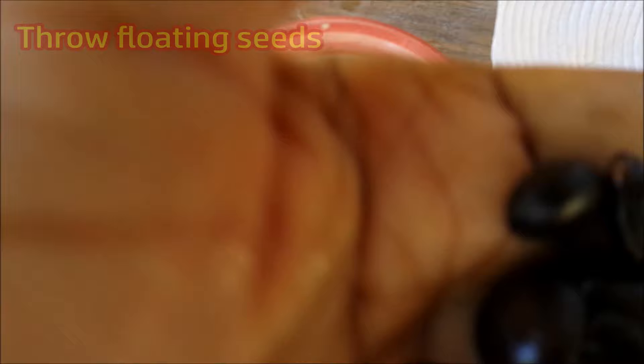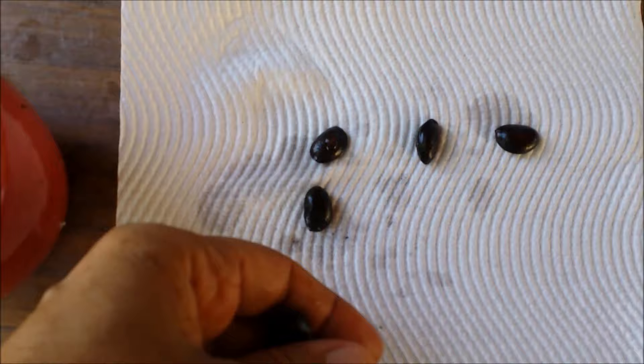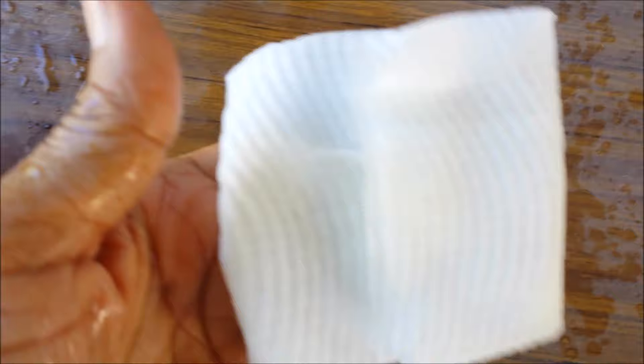Place the seeds on a kitchen paper towel and sprinkle some water on it. Fold the paper towel and enclose it in a polythene or ziplock bag, then place it in a dark, warm place.